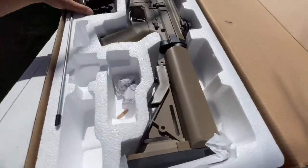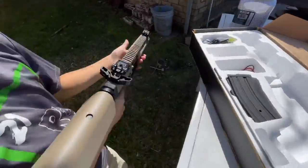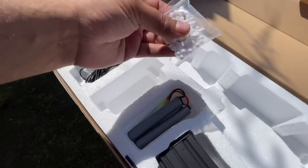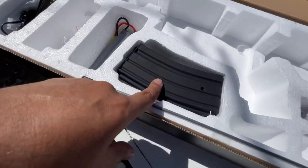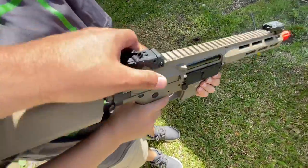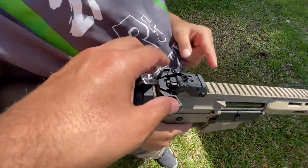Inside the box, you get instructions, and — nice — that's a nice rifle. You also get a small pack of BBs, your charger, your battery, your magazine, and your cleaning rod. It's a complete kit under $200. I like this — it has an ambidextrous-style charging handle. That's pretty sweet.